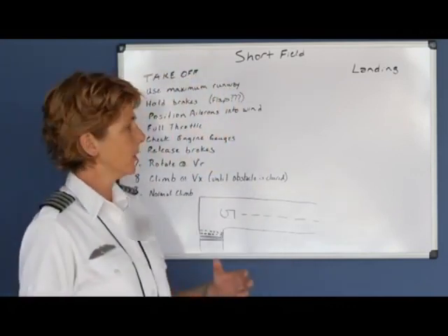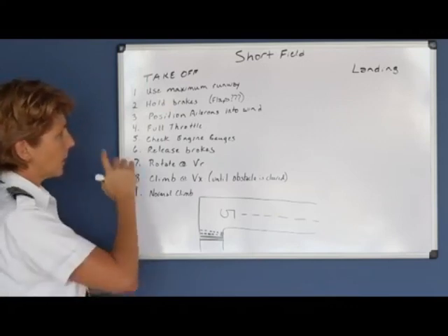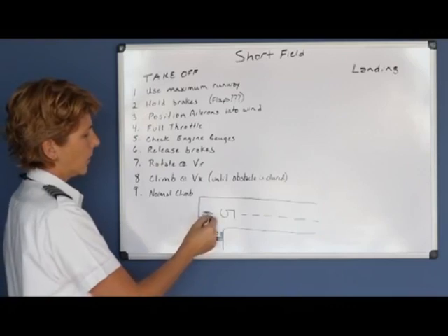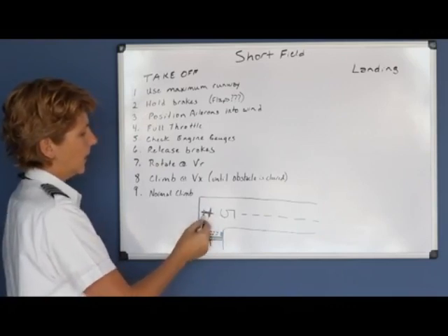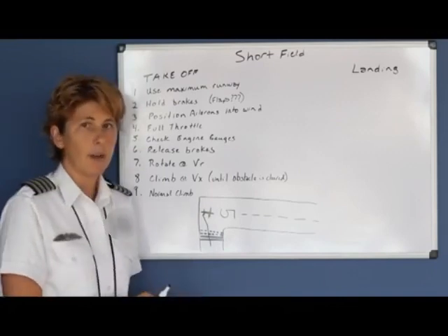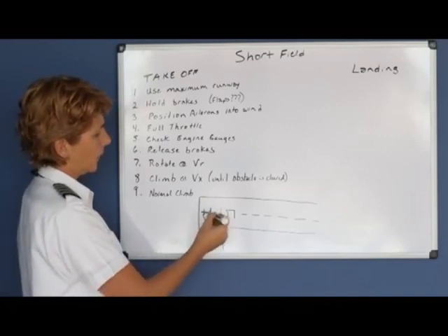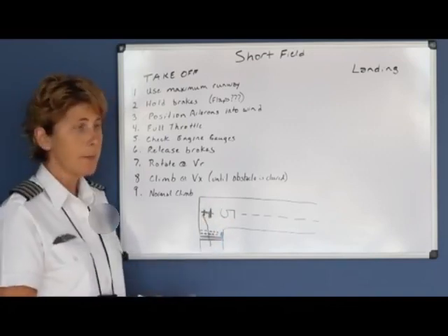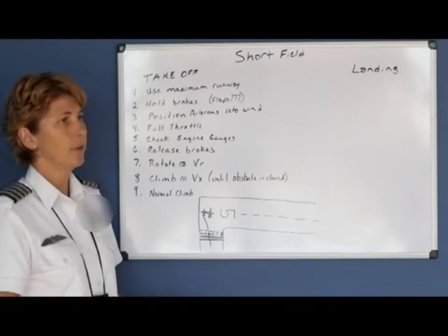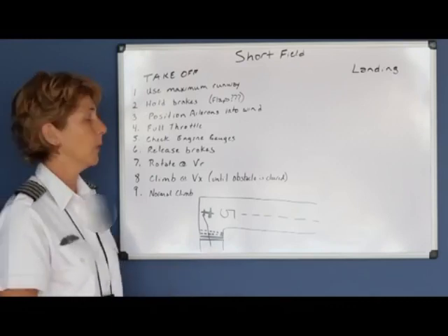In order to get maximum performance for your takeoff, you want to use the maximum amount of runway. Once you leave the hold short line, position your aircraft lined up with the centerline without wasting any runway behind you — get as close as you can to the approach end of the runway without letting your landing gear go into the grass or hitting any lights. Next, firmly hold your brakes and add full power while holding them, being careful not to let the airplane start rolling forward until you're completely ready.